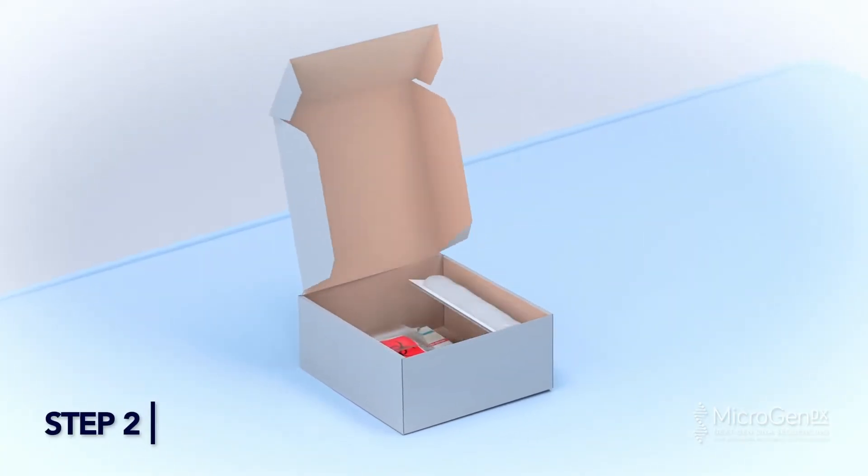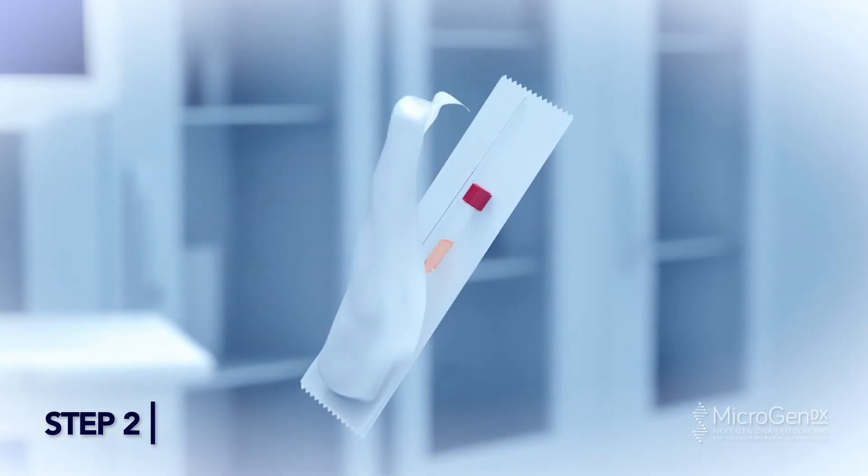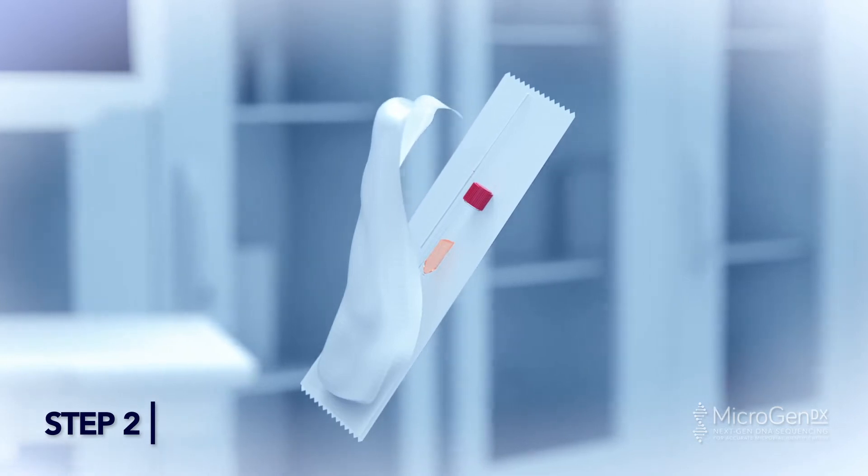Step 2. Open the Nasopharyngeal Swab Collection Kit. Carefully remove the mini tip swab from packaging. Avoid contact of the swab tip with gloves or any surface.